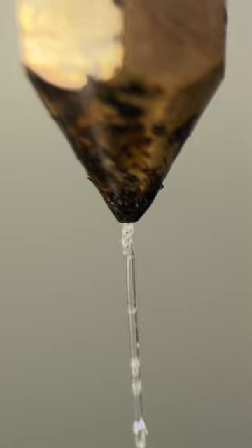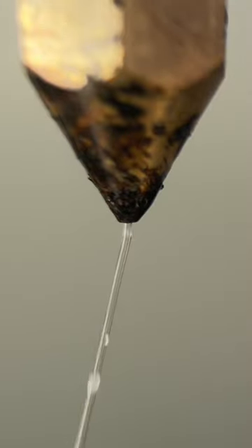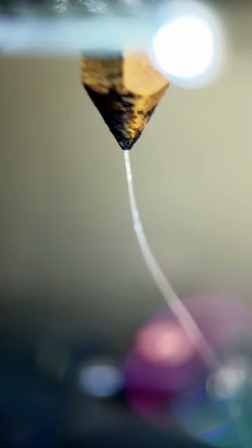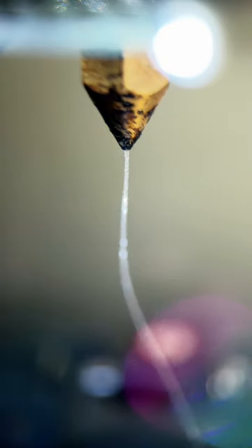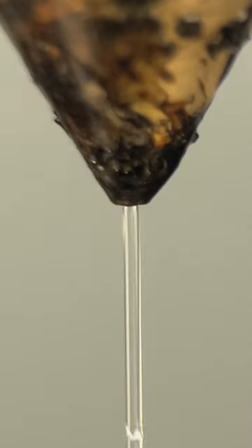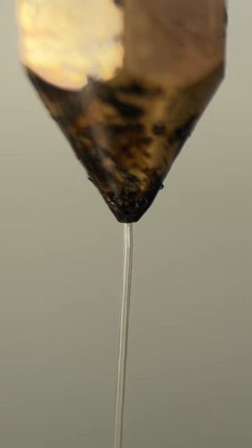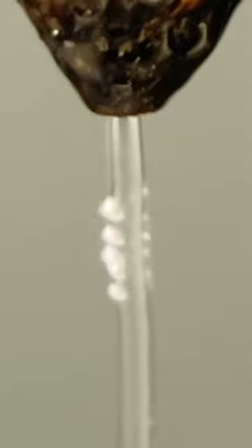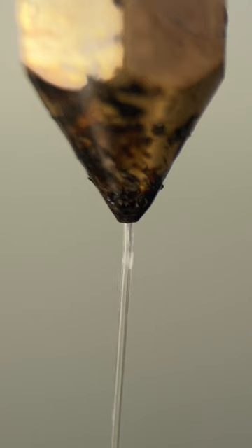Listen closely. That's nylon filament that hasn't been dried, exiting a 3D printer nozzle. As it's heated, trapped moisture evaporates and creates tiny steam explosions. You can even see these form in slow motion. Cool, right?